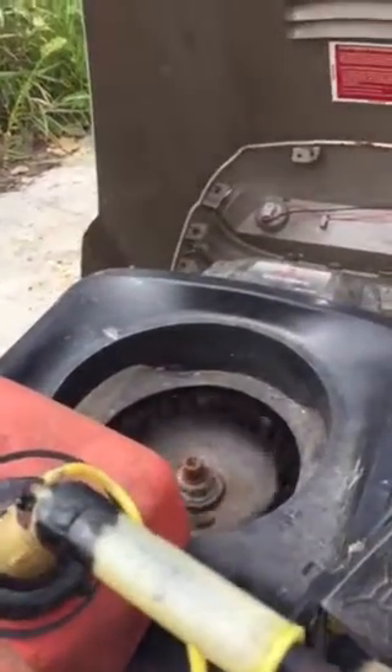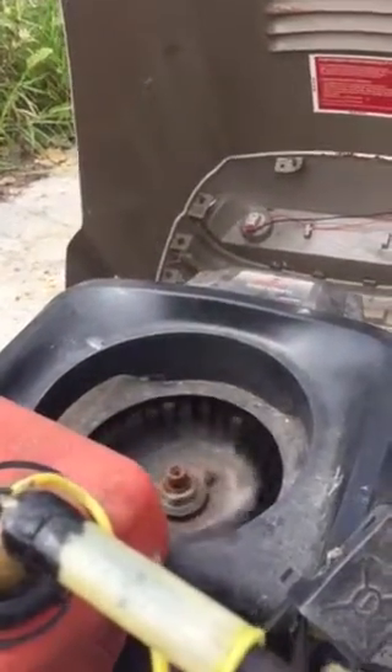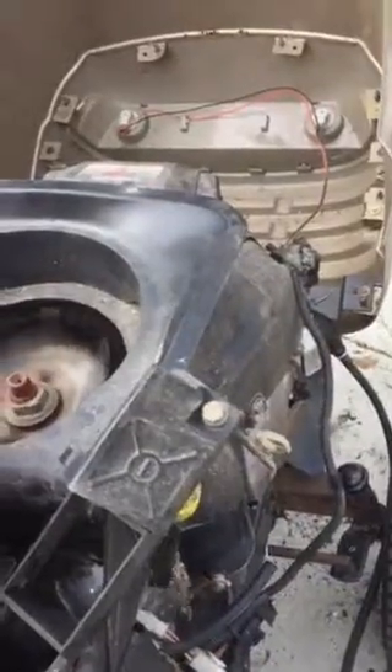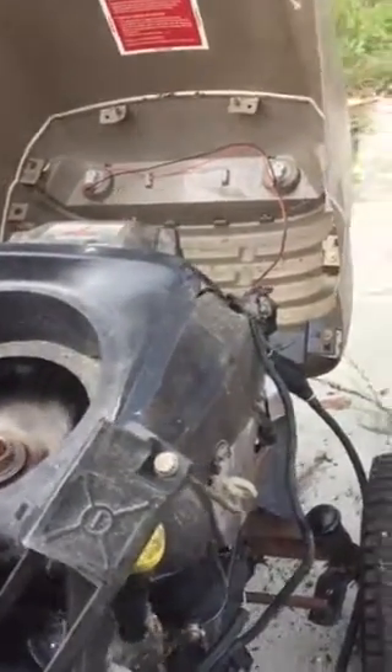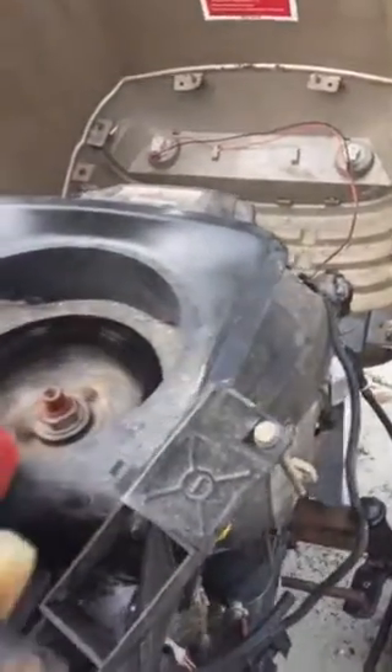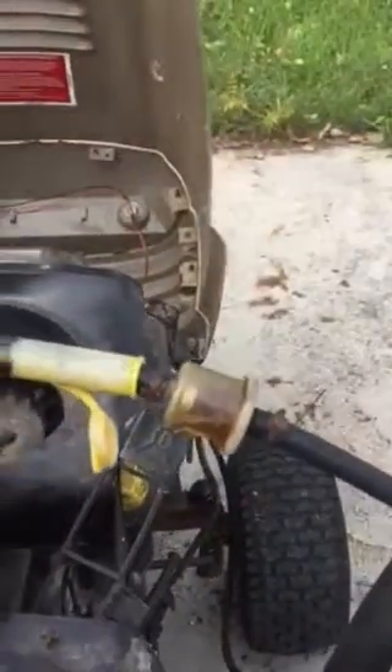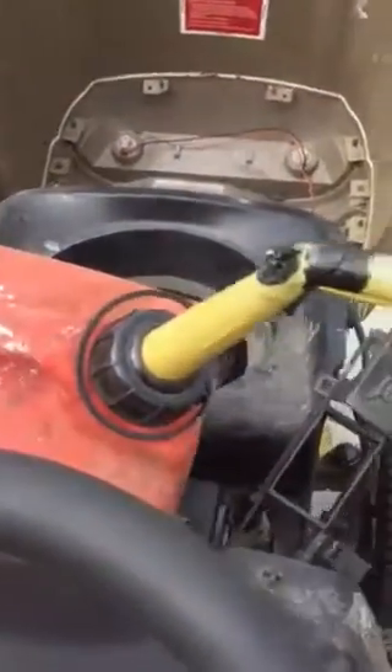There's another video of the Craftsman 21-horse V-Twin motor running. It appears I have a victory as far as the engine is concerned — it's running smooth. I'm running it on this gas can with a fuel filter hose stuck down in it, basically siphoning it. You can see it's pretty small, but it's not dry.